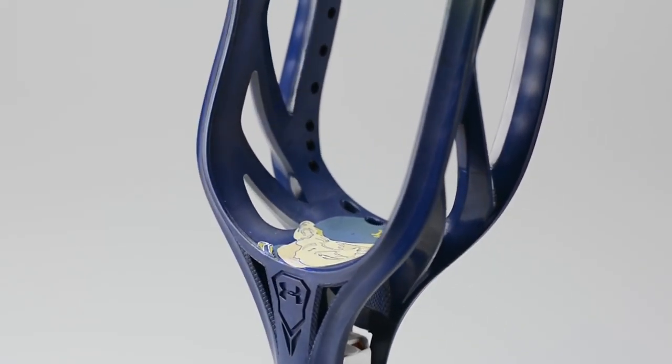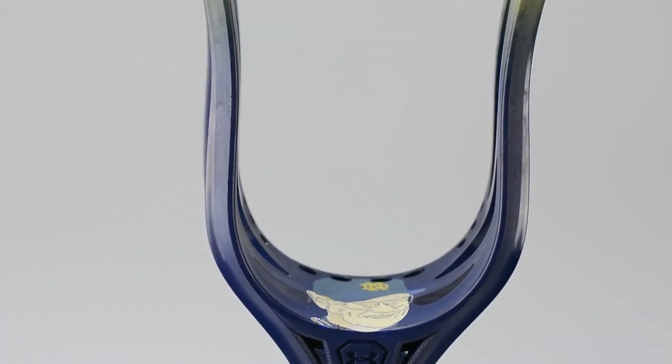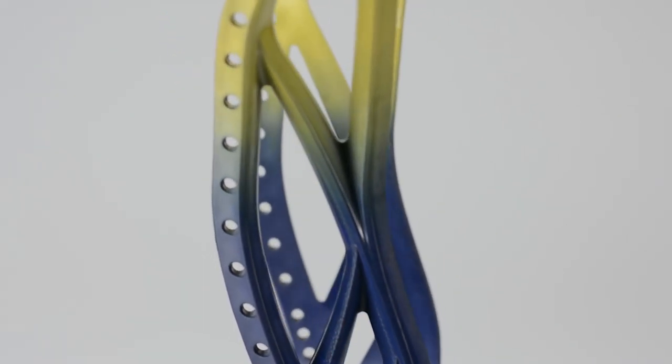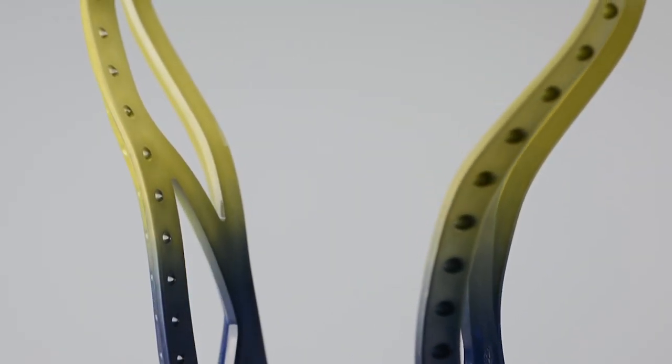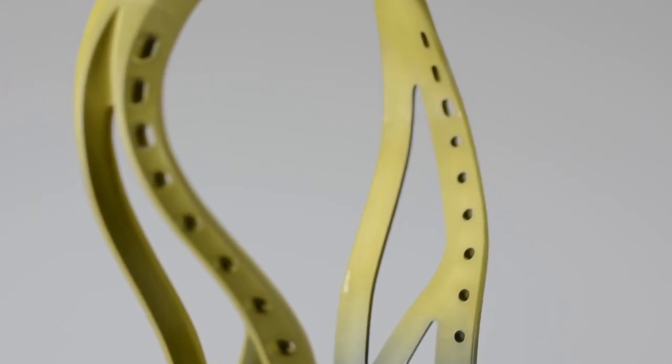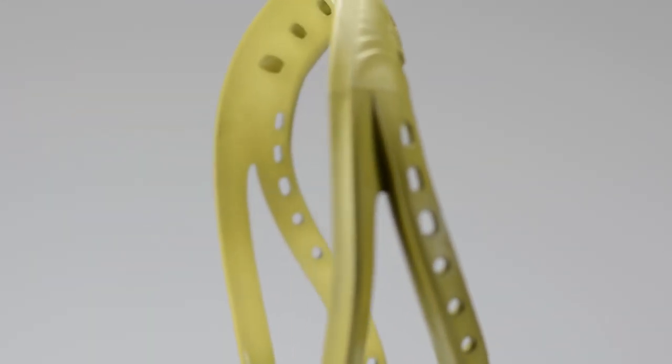We just put Lou Holtz's face onto a frickin' lacrosse stick. Anybody who doesn't know, Lou Holtz is an incredibly famous, incredibly talented, incredibly gifted football coach for Notre Dame. He's responsible for some of the best quotes that you'll ever hear. Definitely give it a Google after the video.